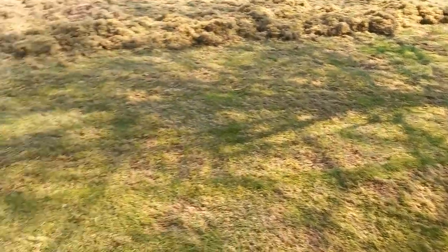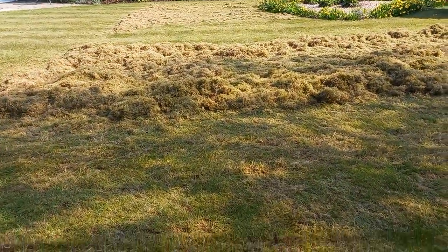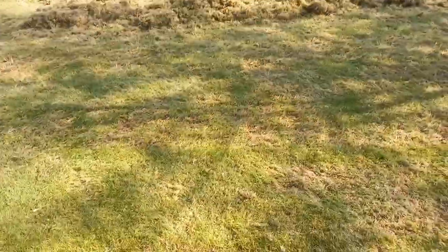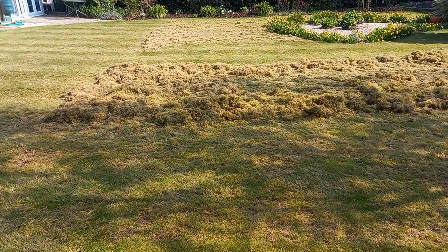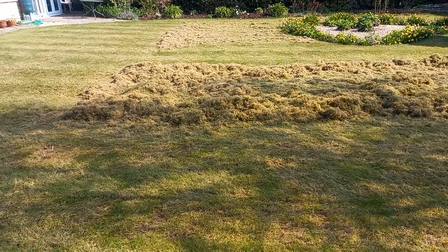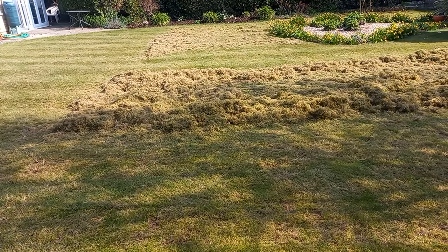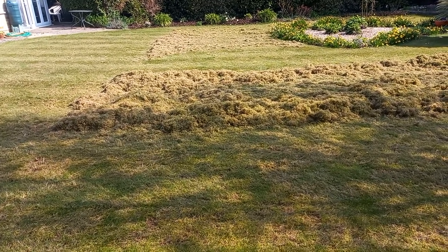Now, if you don't know what I mean by thatch — you can see in this grass how much I've taken out. There's still loads in there, but don't go mad and do your garden two or three times because you're just ripping the guts out of it. The machine is designed — you can see how much has come out — to aerate the lawn, to let new growth. Do it once and leave it, then do it again later in the year.